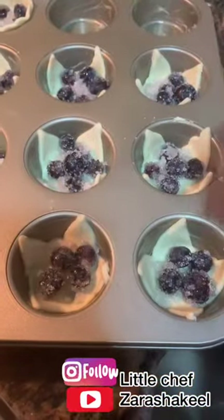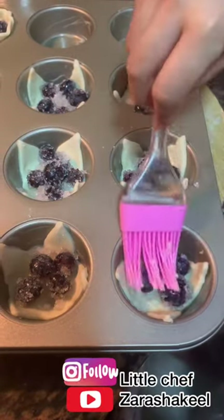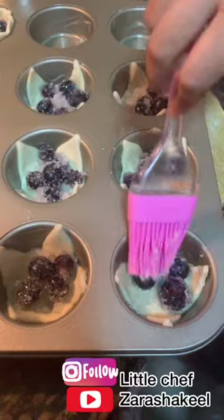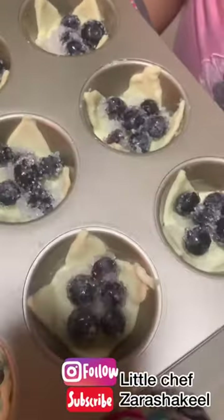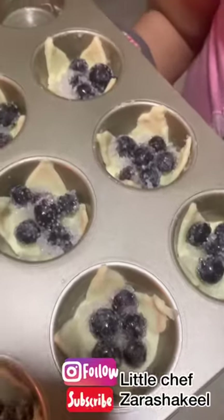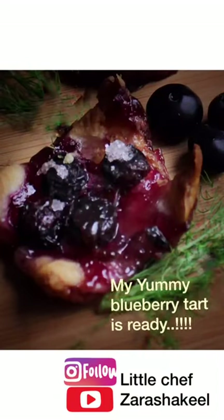Now we will spread water on each one. It's ready to bake! You can bake it for 15 to 20 minutes at 180 degrees. See you next time. Bye!